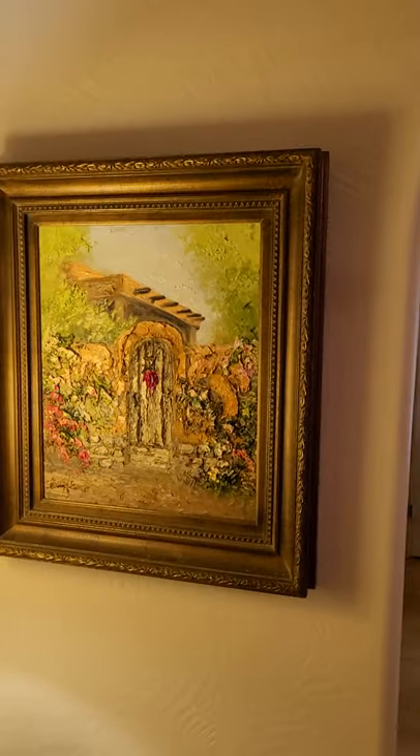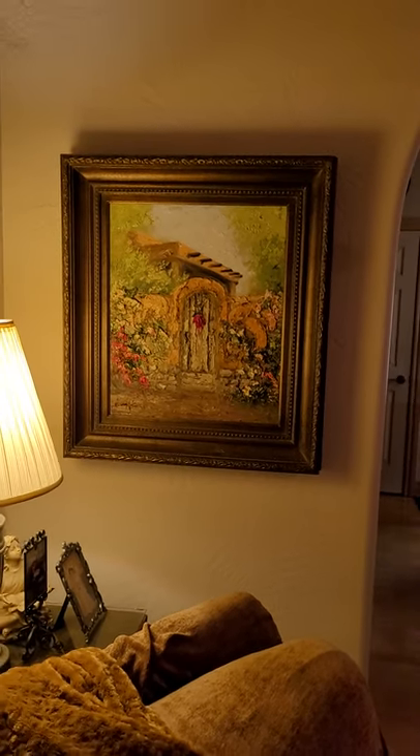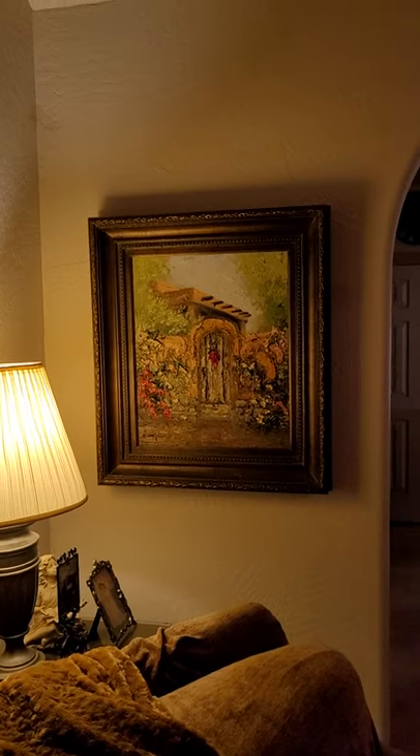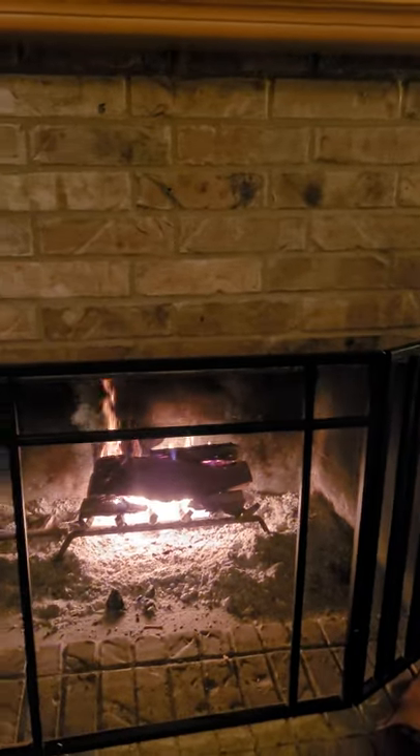Original art — it's a good investment, especially nowadays. So again, a good book, good art, and a nice fire.